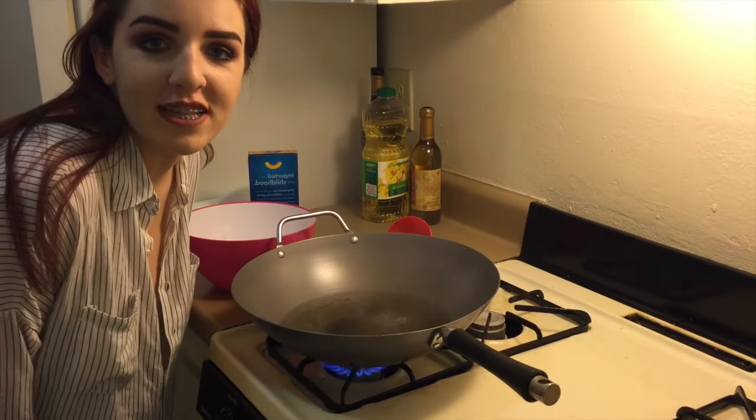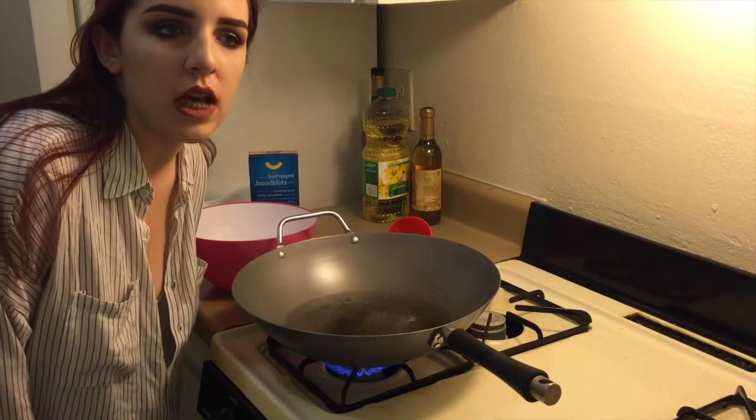Hello everyone and welcome to Lay's Kitchen. Get it? Lay's like the chips. Is that copyright?